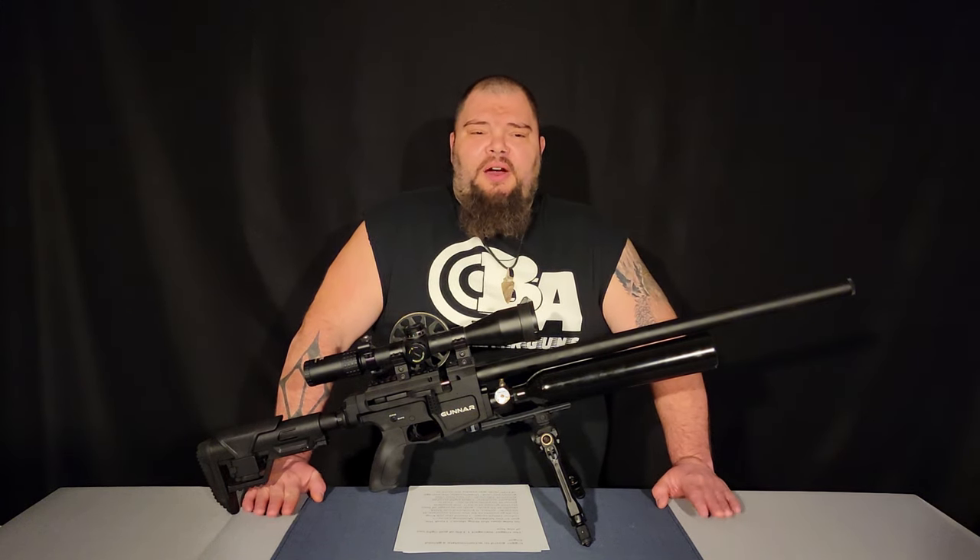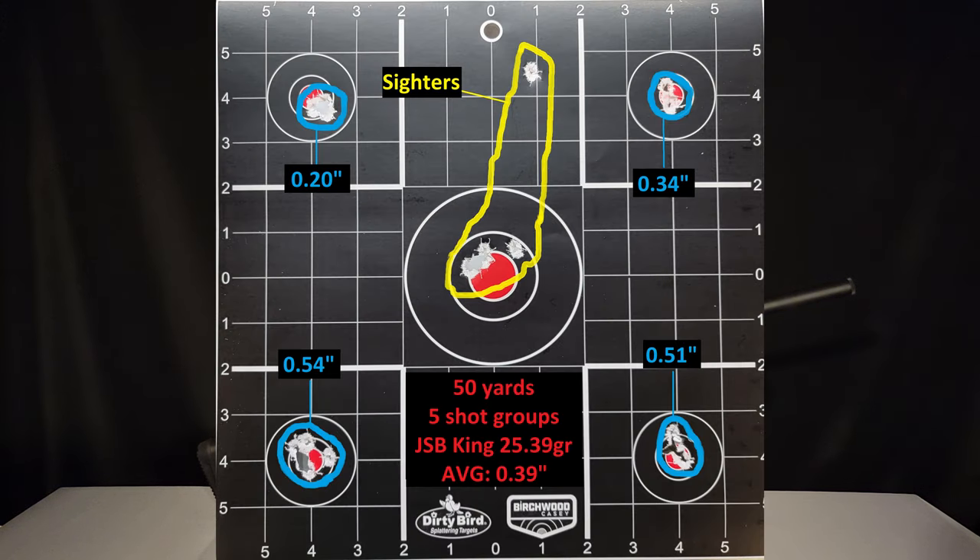How does this thing shoot? I took it to the Midwest Shooting Center in Lima, Ohio — their indoor 100-yard range — and determined at 50 yards that the JSB Exact King 25.39 grain pellet is the preferred pellet for this gun at this tune. I shoot four five-shot groups on a single card and give an average. At 50 yards, this gun averaged 0.39 inches. That is exceptional. My best group was 0.20 inches. This thing can shoot — no question about that.